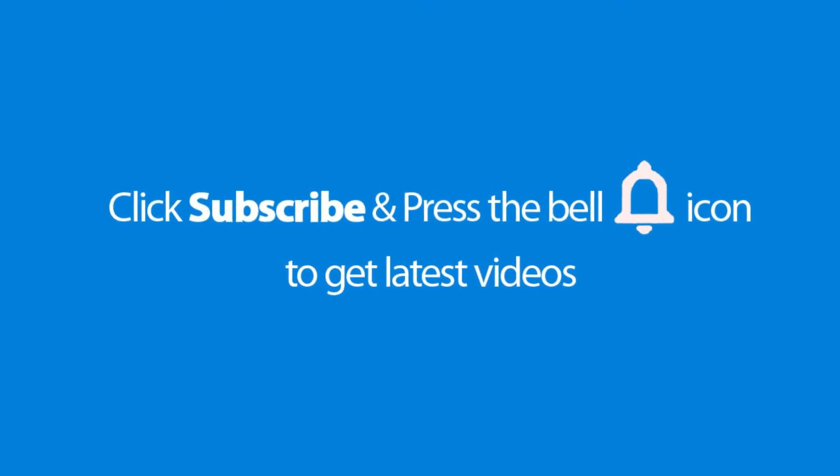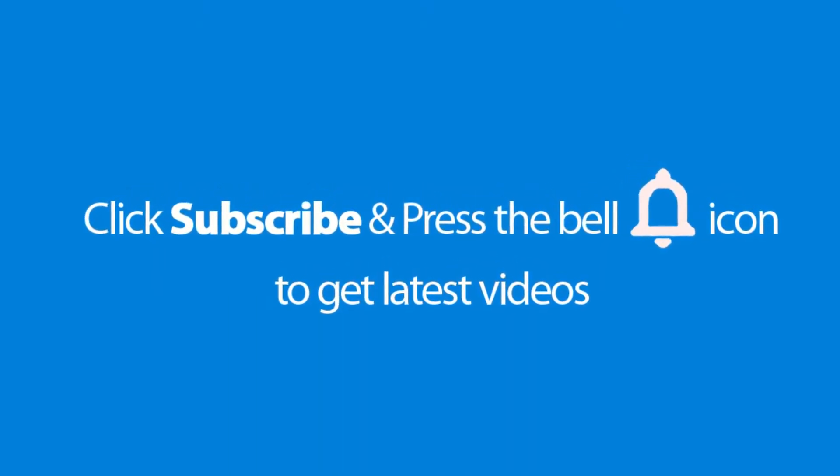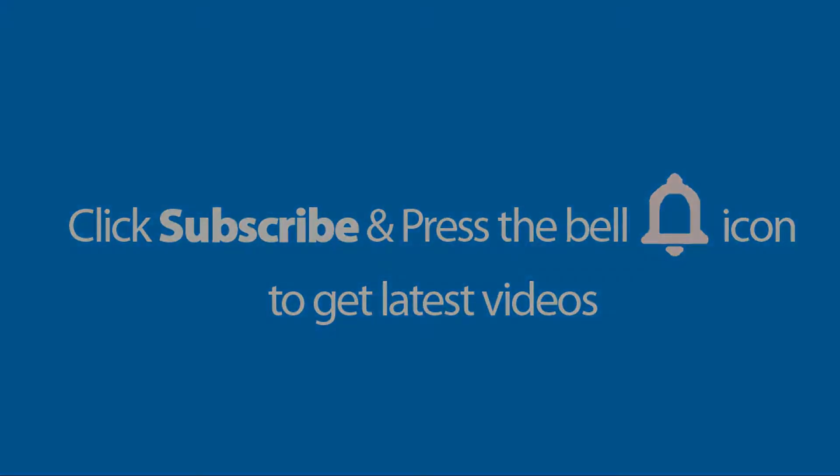Please don't forget to subscribe and press the bell icon to get the latest videos. Also check out the link to this product in the description below to get the best possible price.